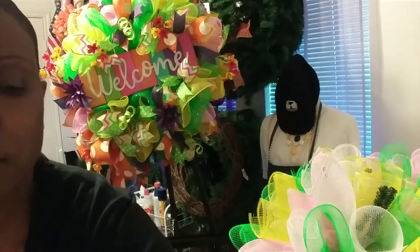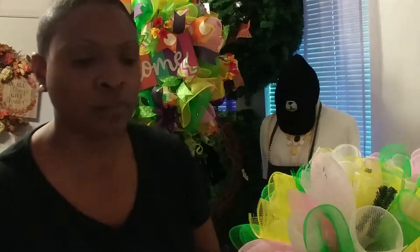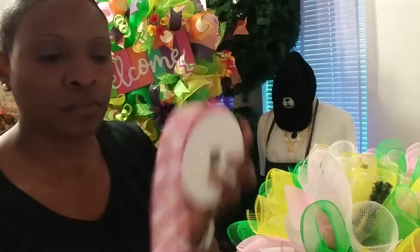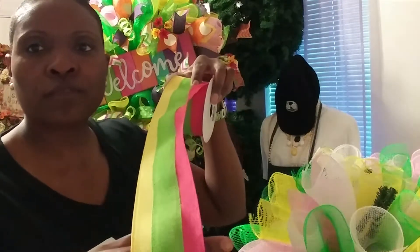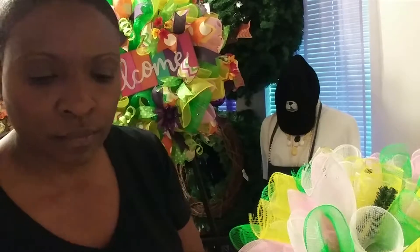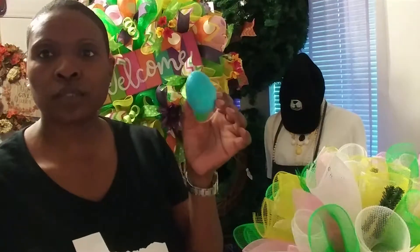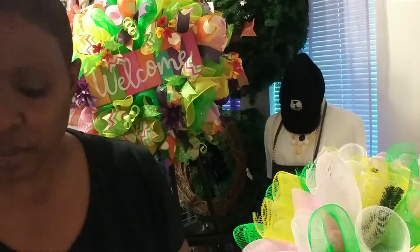Isn't it gorgeous? I also chose denim, and of course we need some ribbon with some bunnies on it. I also chose this one — it's beautiful with the colors in it. It has the green, the yellow, and the pink, and that'll work well. Also, after we attach everything, we're gonna need some Easter eggs. We're gonna put Easter eggs inside it.